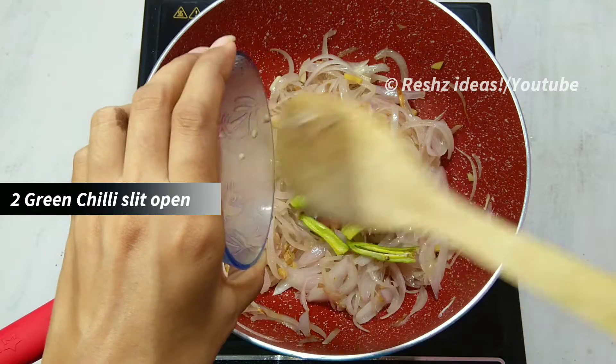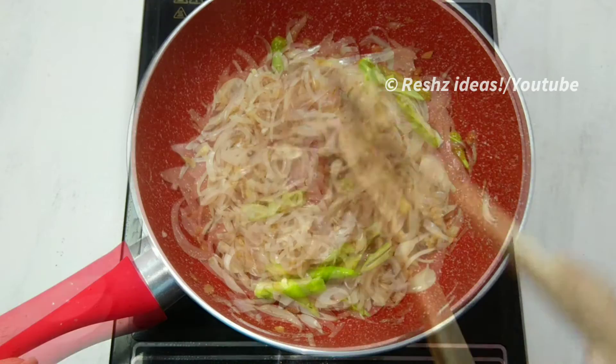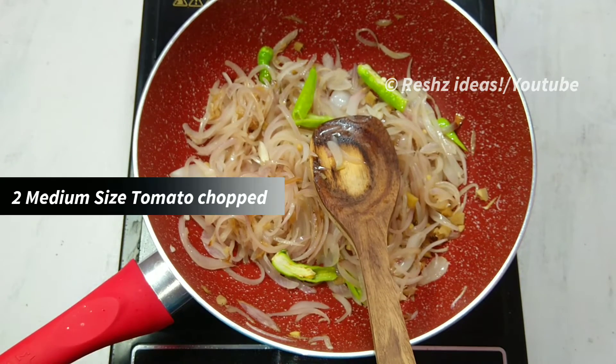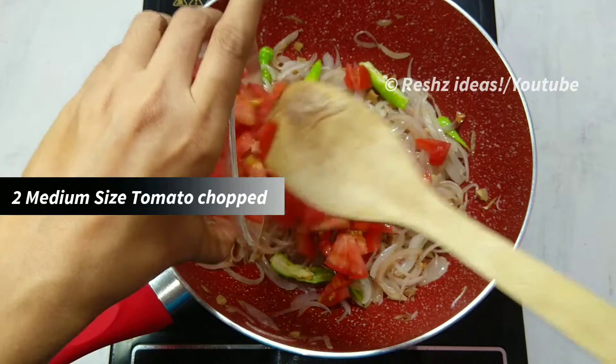Then add a tomato. Add a tomato. I have added two tomatoes. I have added a tomato. I have added a tomato.